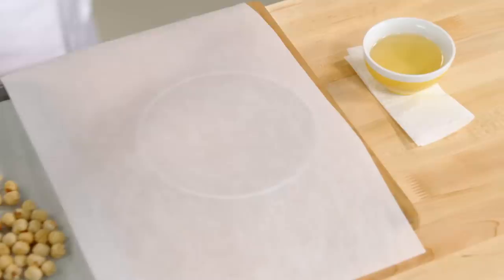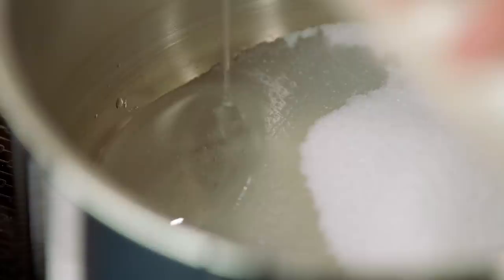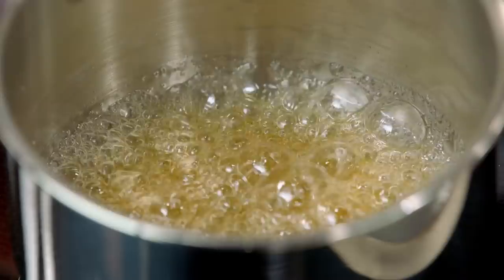Now to get ready for the caramel fan, I've got a tart ring that's seven inches across. I'll dip a paper towel in a little vegetable oil and lightly grease it, set it on parchment, and I'm ready to make some caramel. Half a cup of sugar in a pot with a couple tablespoons of water and about a tablespoon of corn syrup. When caramelizing sugar, boil it on high heat, uncovered and without stirring. Brush the sides of the pot with water to keep any sugar splatters from crystallizing. You don't need a candy thermometer here — the color of the caramel is your guide. Once it starts to turn amber, you want to be ready to move.